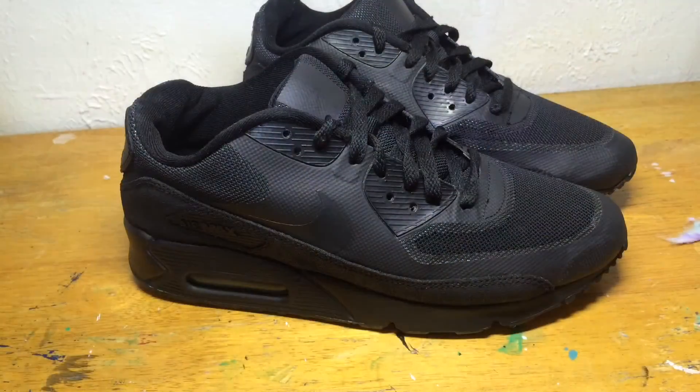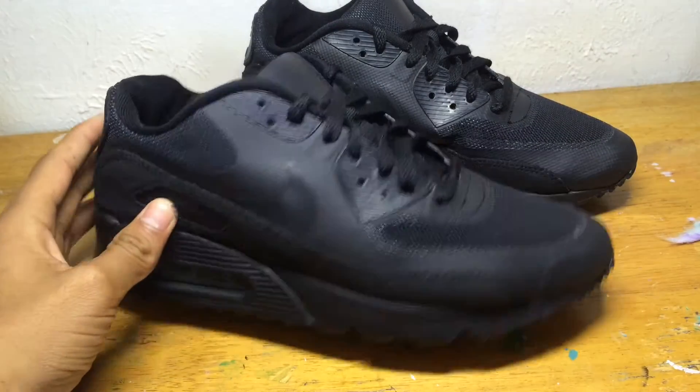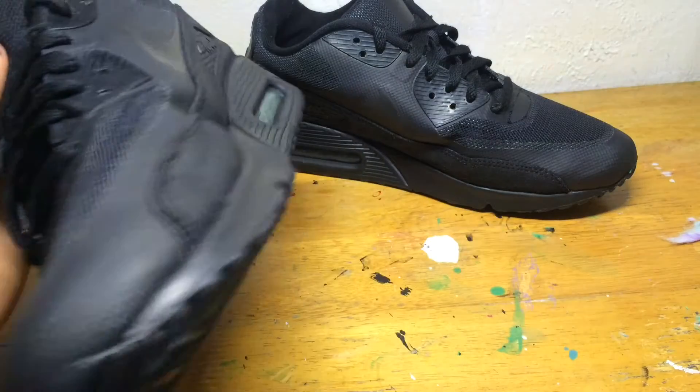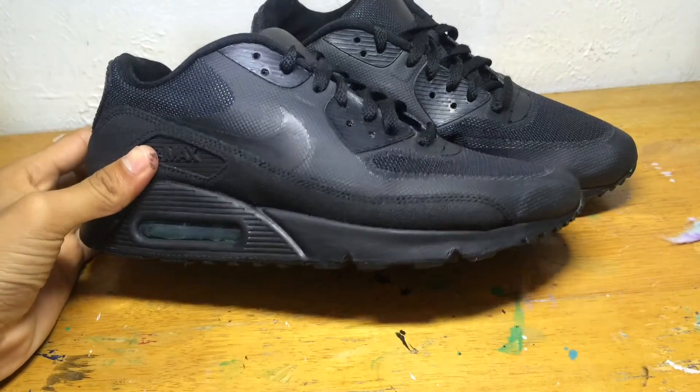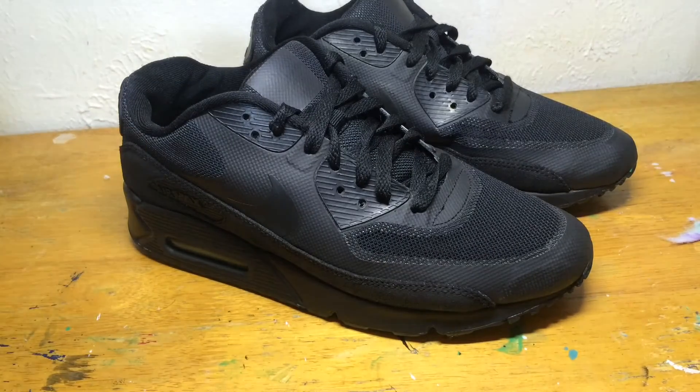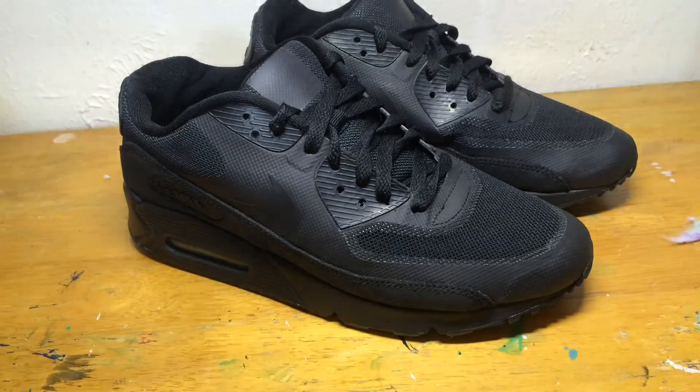I am done with the custom. One thing I did forget to show you guys was dyeing the suede part — I didn't have any more space on the recording. I will be showing you guys how to dye the suede in another video. Like, subscribe, comment, and I'll see you guys in the next video — peace.